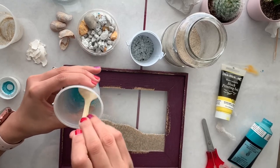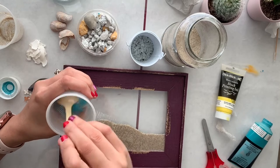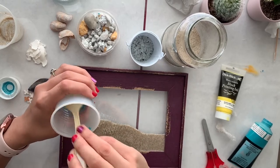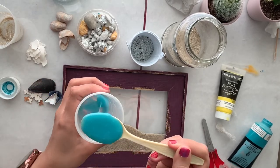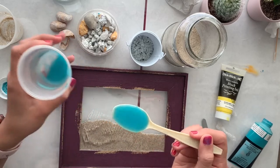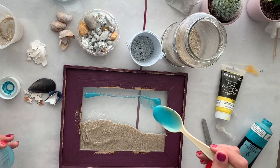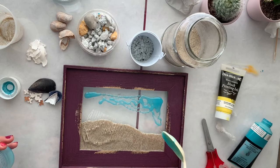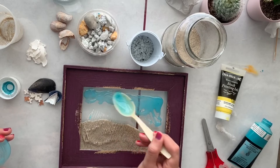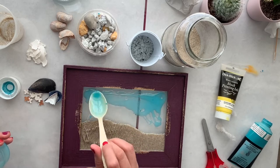I'm mixing it very well until I can't see the paint dot anymore. Then I'm going to pour it just a little by little, working on this area. I'm just going to spray it around. I think I should have used this color for the water and yellow for the sky, but sometimes I love it — it's okay.